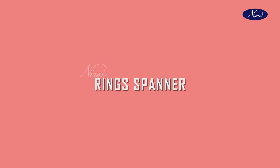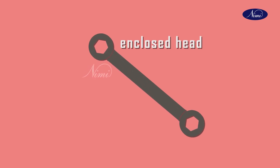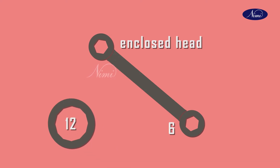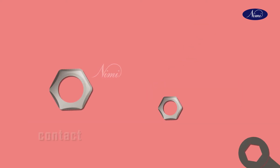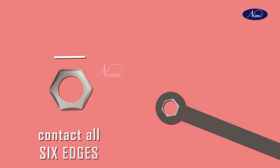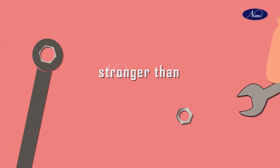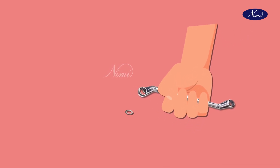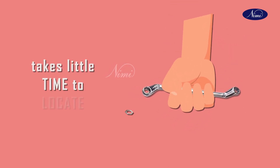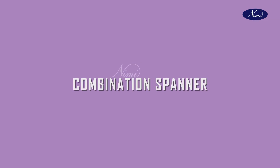Next one is ring spanner. As the name implies, the ring spanner usually has a completely enclosed head and may have 6 or 12 flats. A ring spanner can be inserted into a more confined space. It has the advantage of contact with all 6 points of the hexagon. Ring spanners are stronger than the open-ended type, but it does need access to fit it over the nut and can take a little time to locate it correctly.